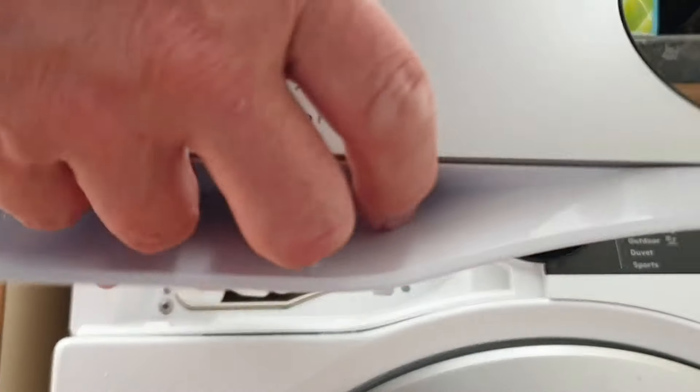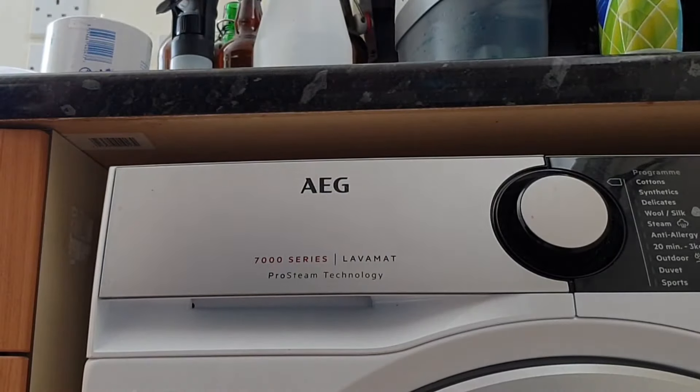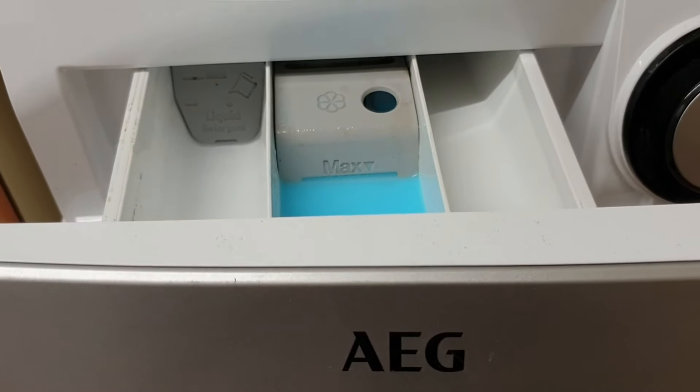So you can put your nice clean drawer back in, refill it with fabric softener, and it should work. You run a cycle, open up the drawer, and the fabric softener is still sat there. Please try not to swear at this point.